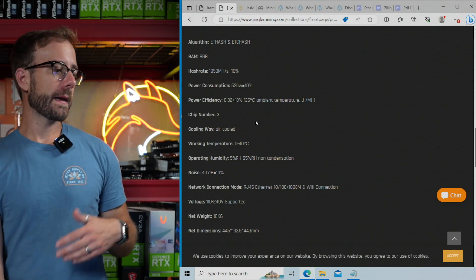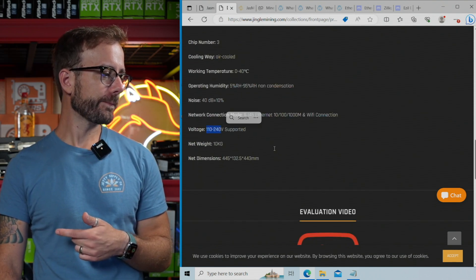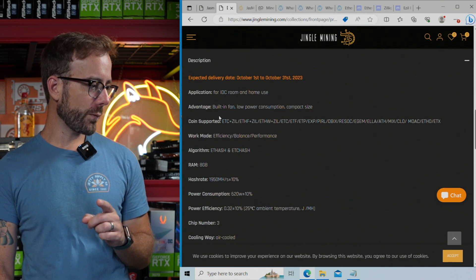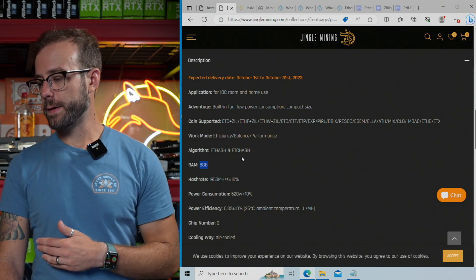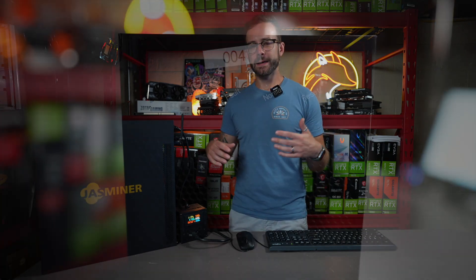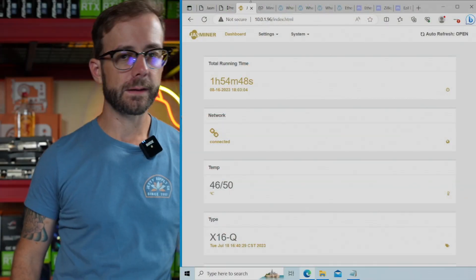Other facts about this miner: it has Wi-Fi included, which is a really nice addition. Obviously I'm using Ethernet right now. It works on 110 and 240 volts. It's very, very quiet — 40 decibels is pretty much nothing. It's got a ton of very quiet fans. It also has eight gigabytes of RAM, so if you're considering any DAG file sizes, that's where you're going to be. Otherwise it's a very simple machine — status lights, a nice case, power switch, Wi-Fi antenna, plug in Ethernet, power cord, and you're up and going.